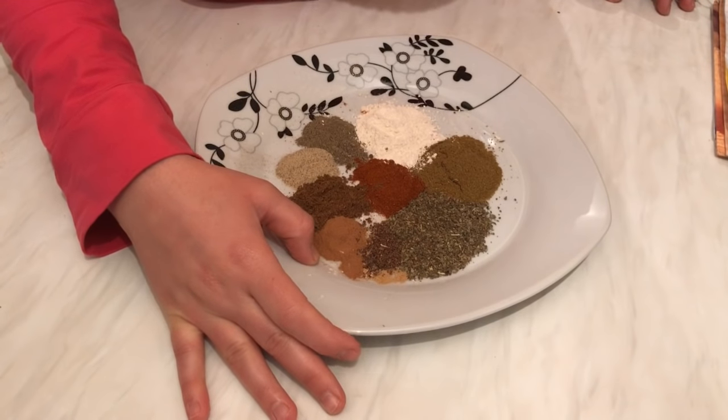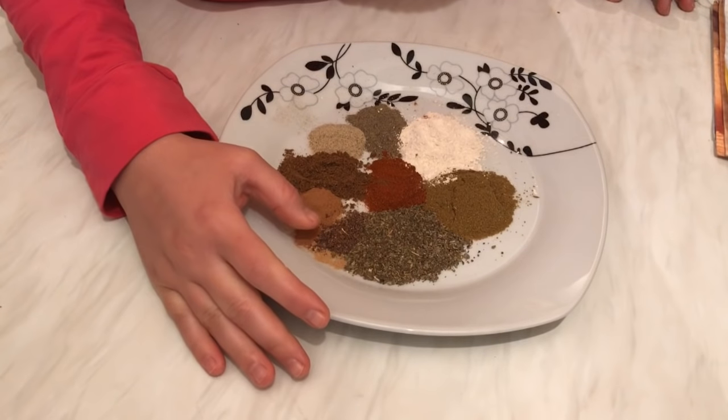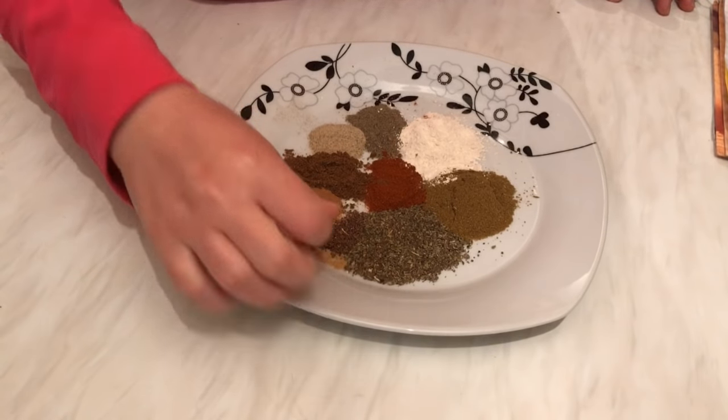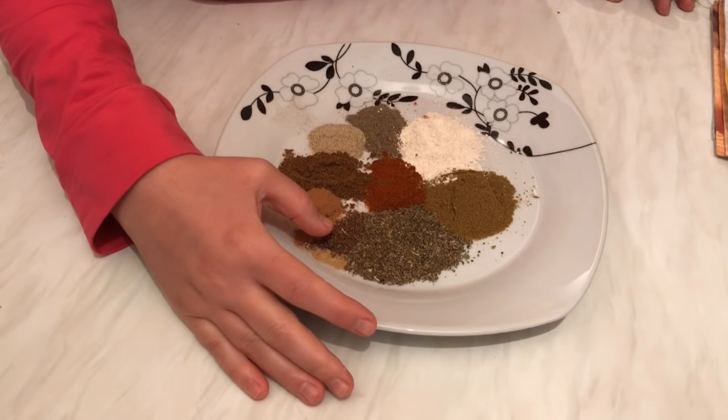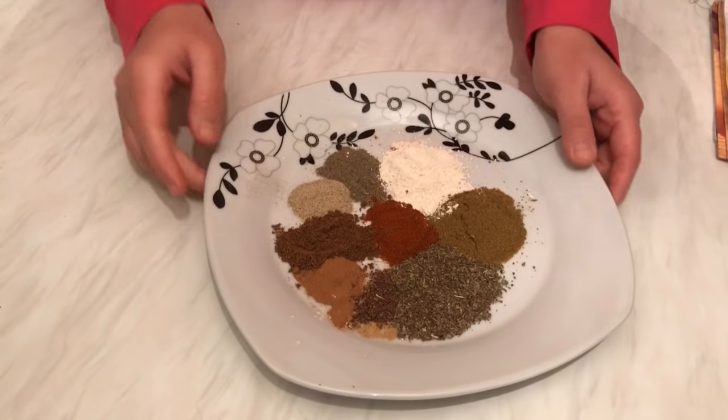We also need one teaspoon of cinnamon, one teaspoon of paprika, one teaspoon of ginger — which is down here — and one teaspoon of ground clove. So that's all ten spices.